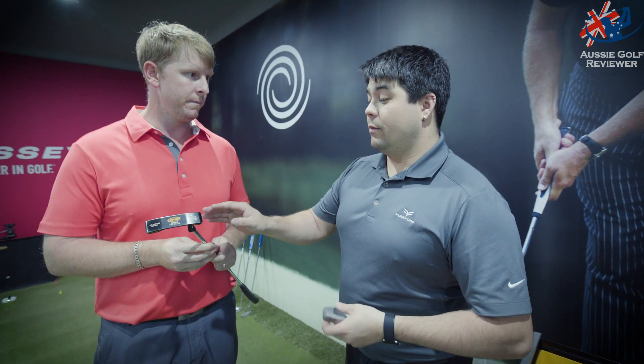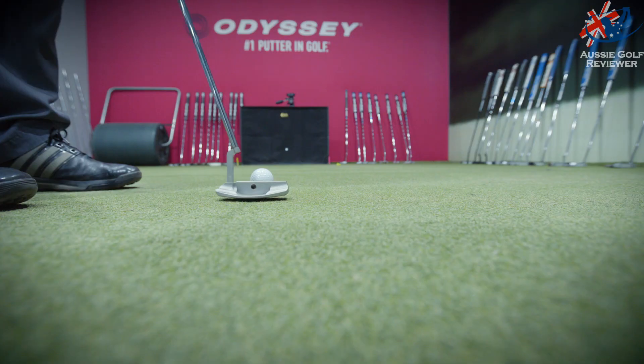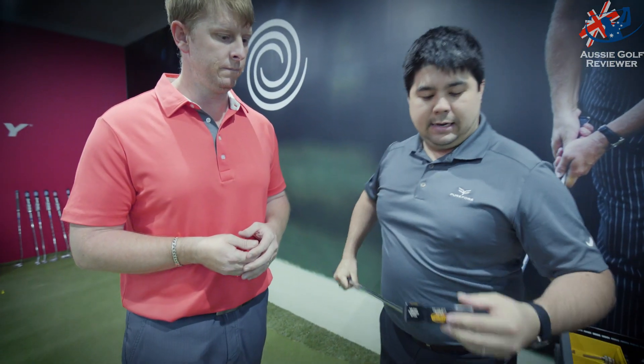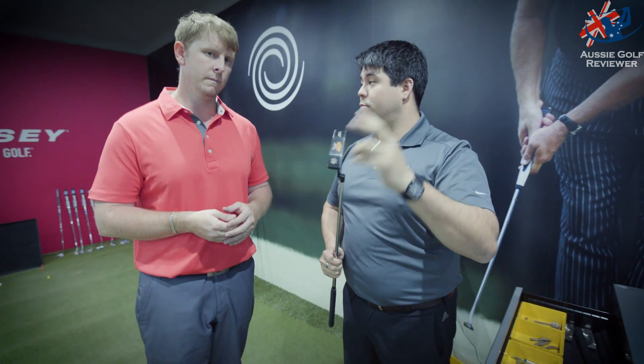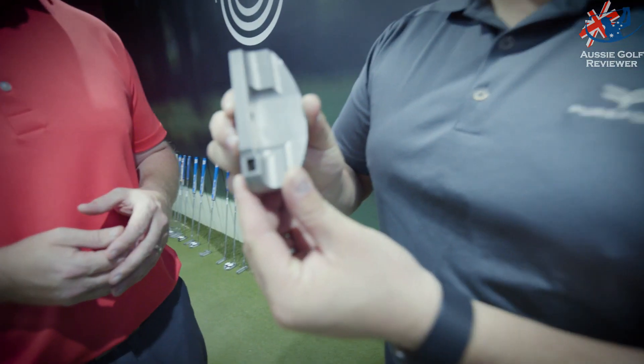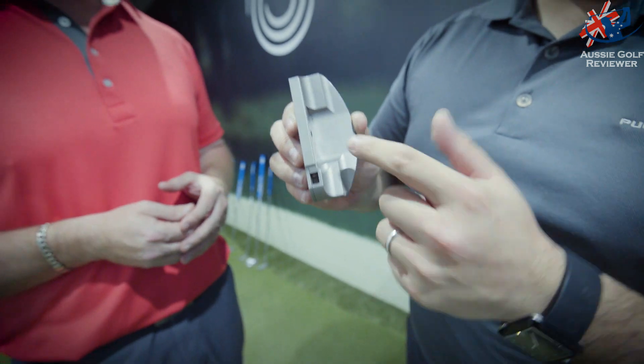Now we're in the putting lab here with Will, testing out some putters. I came down to do an Edel putter fitting and we're getting close to where we need to be for my aim. Different head shapes are getting me to aim slightly different. When we look at putters, we look at a whole bunch of different things. The current putter shape you're using — a very standard Newport-looking blade with one shaft offset and a single line on the back. In this case, because it's got that offset, that line, and a very small blade face, you actually aim left. Using the Edel fitting system, we're going to go more towards something more mallet-looking with no lines for aiming.